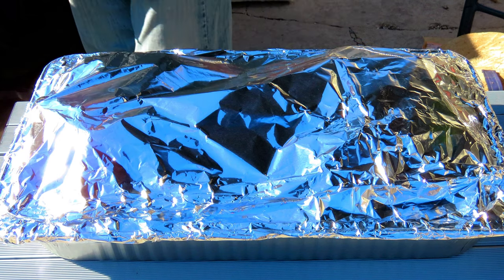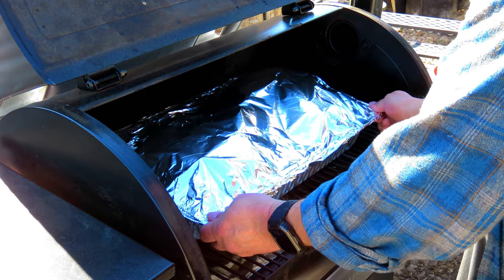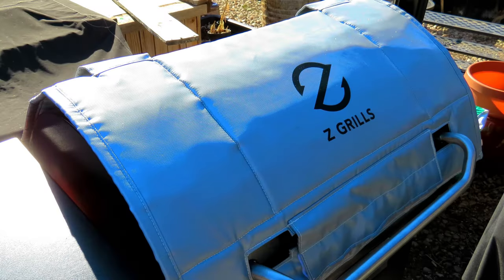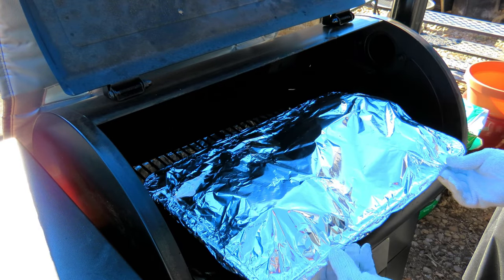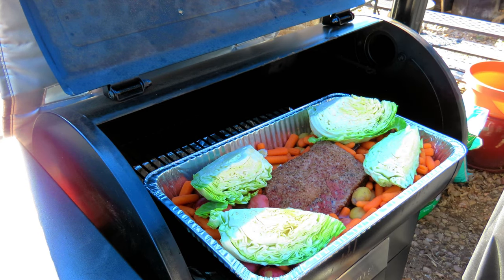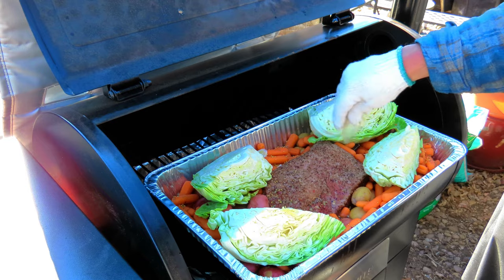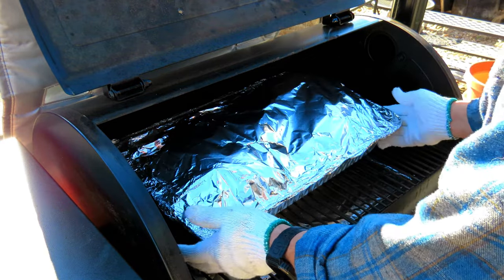All right, let's get it back on the smoker. We'll come back and check on it in a couple hours. And I forgot to put in the seasoning — let me get this opened up and I'll put the seasoning in. All right, shut her down again.